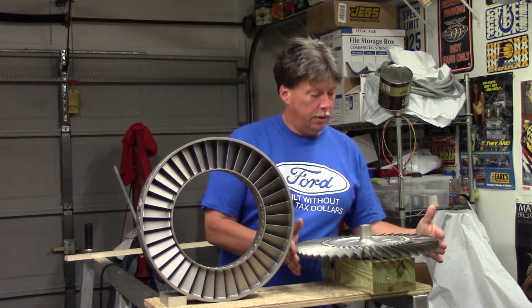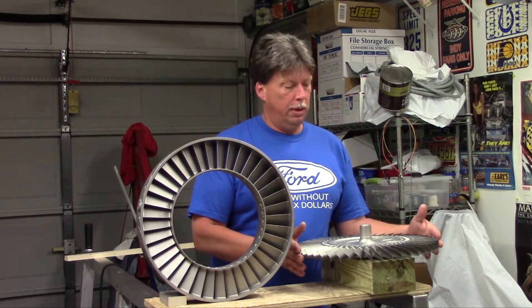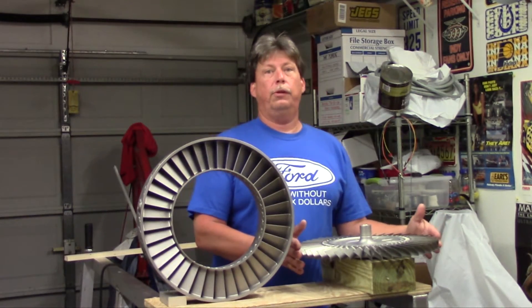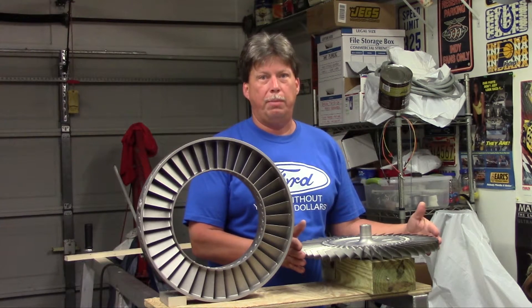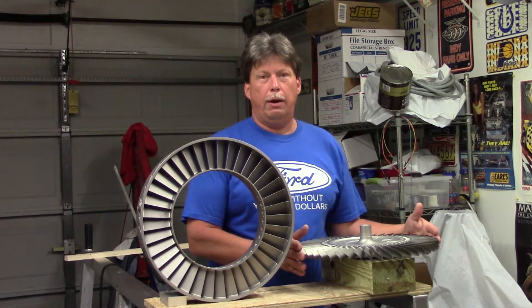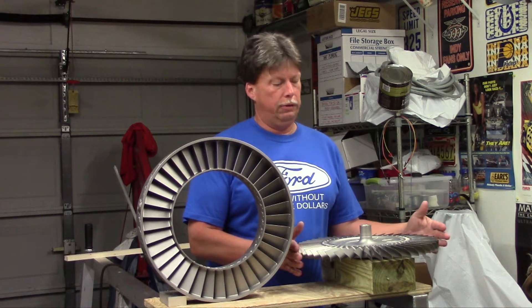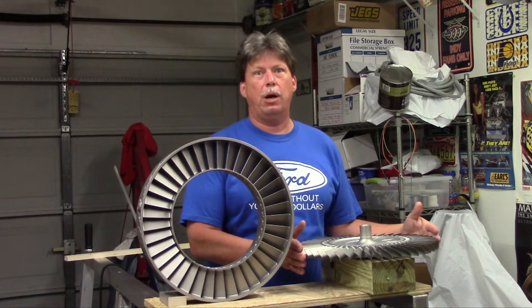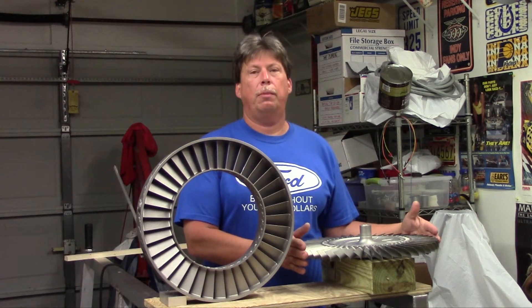This turbine rotor assembly is in good condition - you don't see any cracks. This is the turbine rotor that I will be using with my engine and it will have to be balanced with the compressor and shaft as an assembly. Getting this assembly together and to a shop to be balanced will be a next major accomplishment.